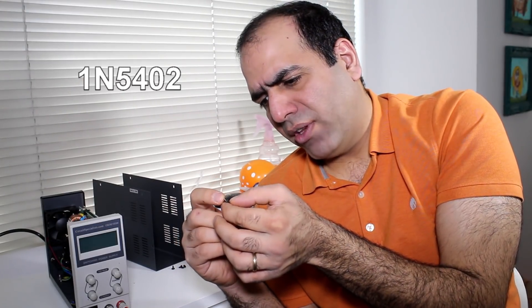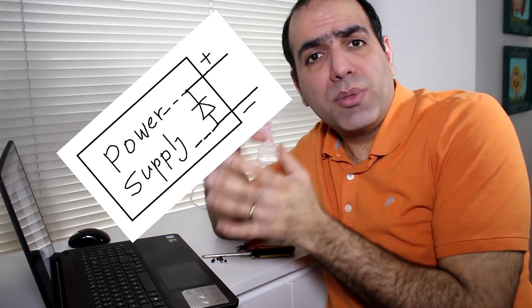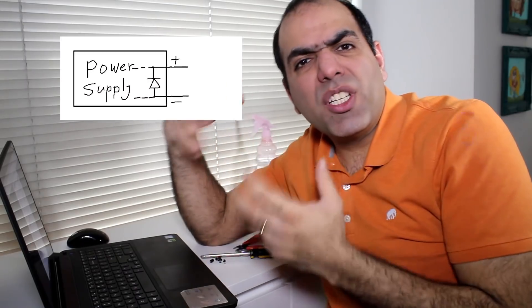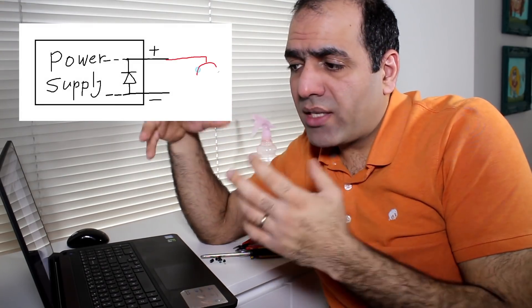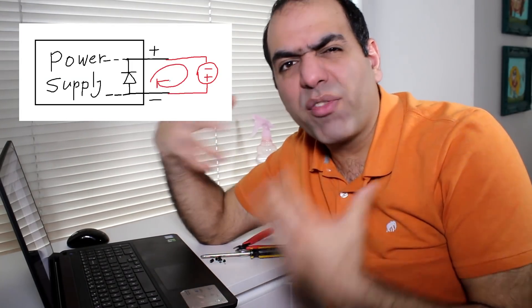It's a 1N5402 — a general purpose diode that can do 3 amp continuous, reverse voltage of 200 volts, and an instantaneous current of 200 amps. They put this diode in parallel to the output of the supply in reverse. So in normal operation it wouldn't conduct. But if somebody connects an external power supply in reverse to our power supply, that diode forward biases and starts conducting a lot of current, making sure the output of our supply doesn't go negative, and hoping to blow a fuse on the external supply so it goes away and saves our supply.